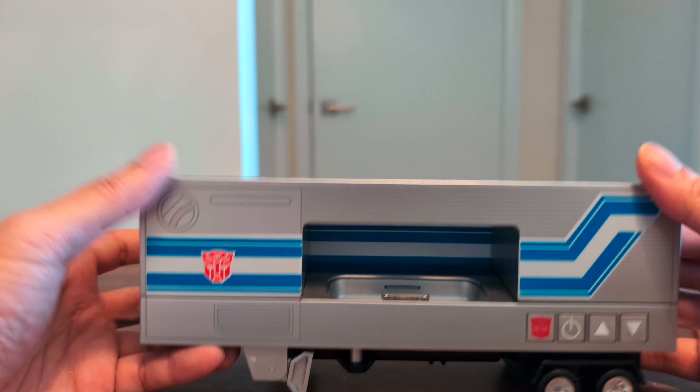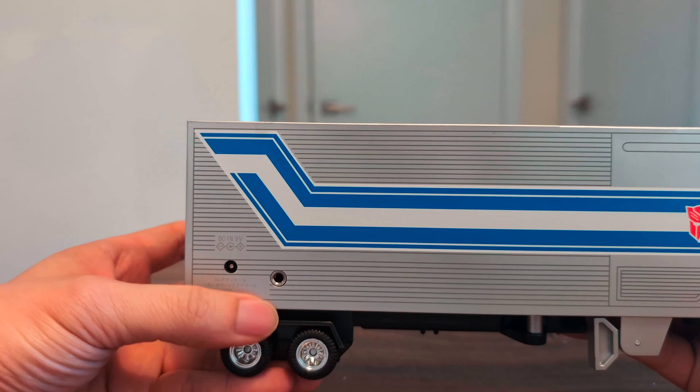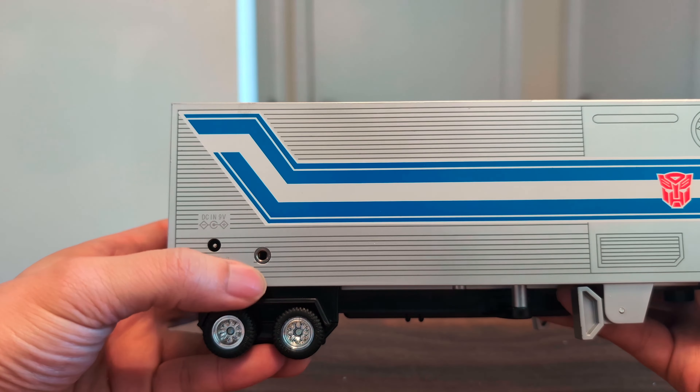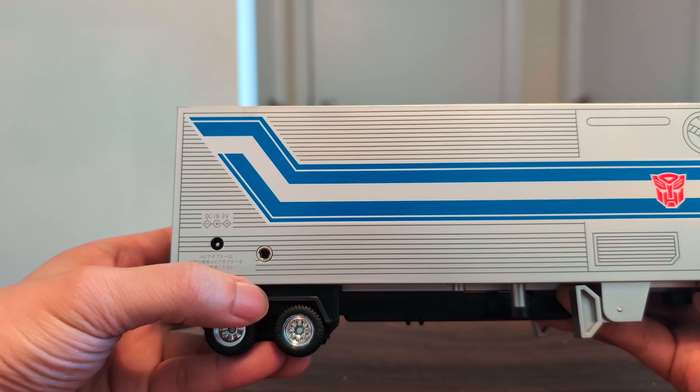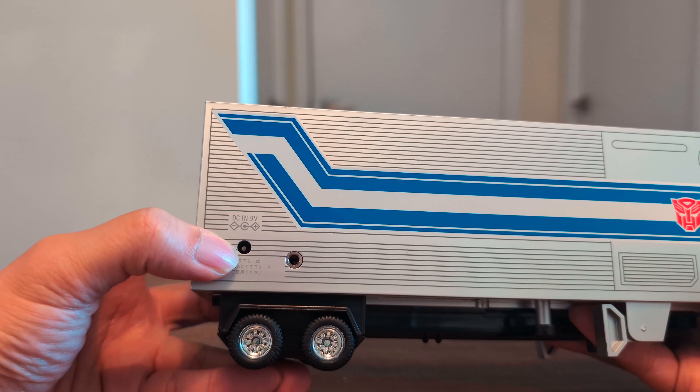If you have an iPod, there's also an additional option: there's this auxiliary end that you can plug your device into, and here's the slot for the power adapter.